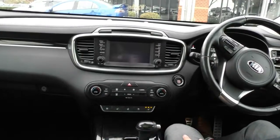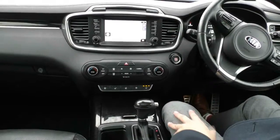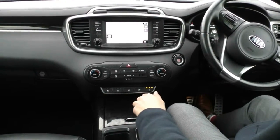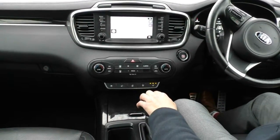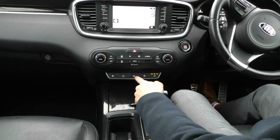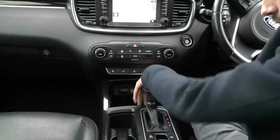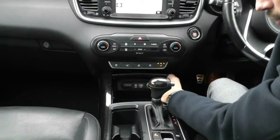Down below you have all your climate control settings. It is dual zone climate control, so the driver and passenger can have two different temperatures. Below that you have heated and cooled seats for both the driver and passenger, and a really good feature is the heated steering wheel as well. There's also USB, AUX, and two 12-volt sockets.